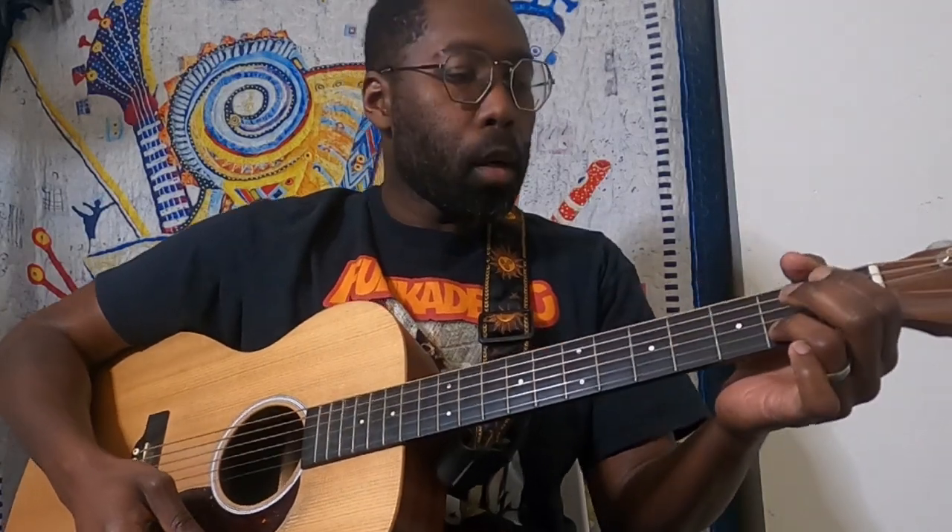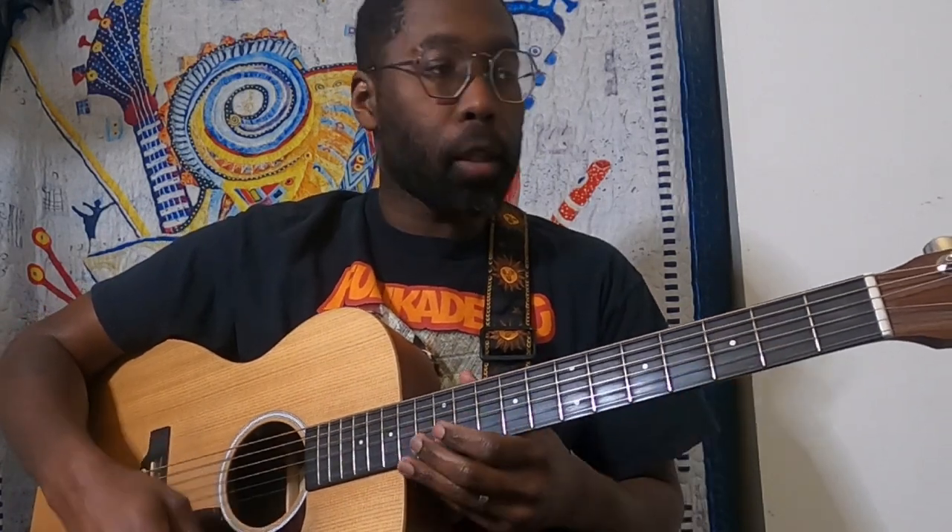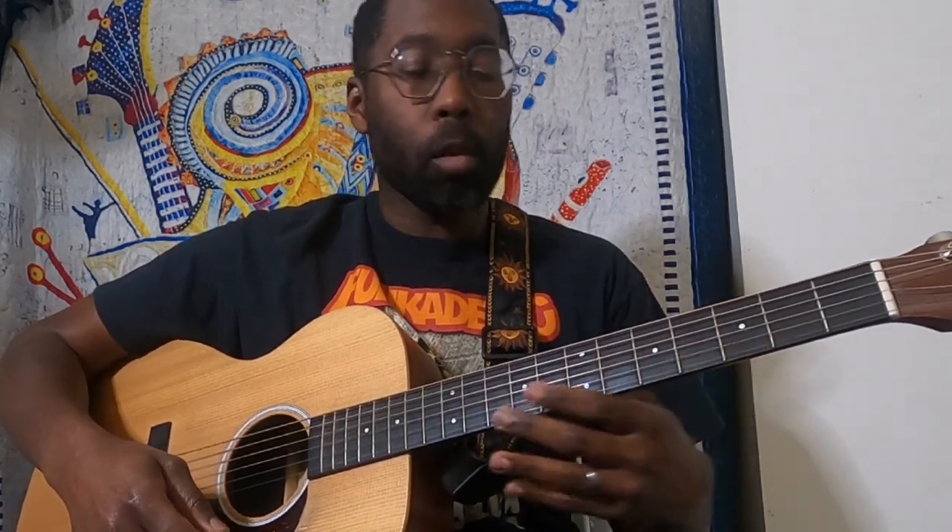Hey guys, thank you very much for joining today. We're gonna go over Dr. Darkness — another Goose tune. That's a great, great song. I think it's only out there on live albums; I don't think it's on a studio album anywhere, but it's an awesome tune.